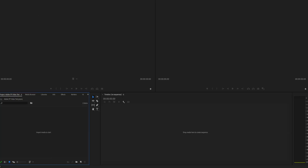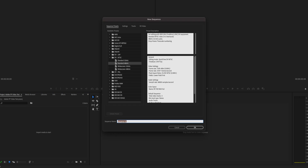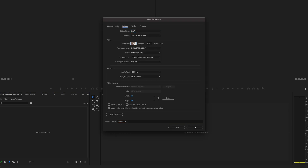The first thing I personally like to do is set up my project — I like to set up my sequence first for my timeline. So we're going to go to File > New > Sequence, and we're going to set our frame size to 3840 by 1920. We're going to go ahead and press OK.